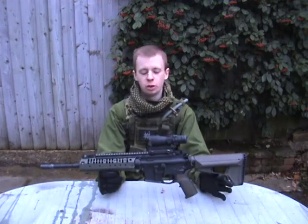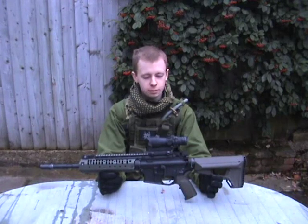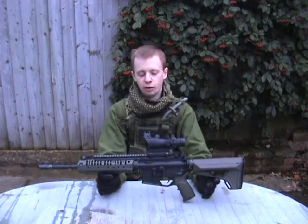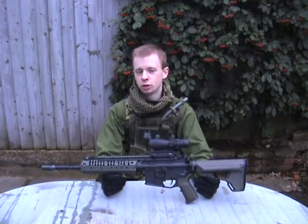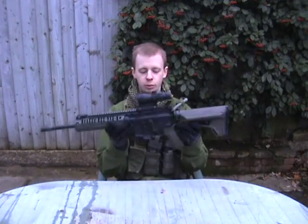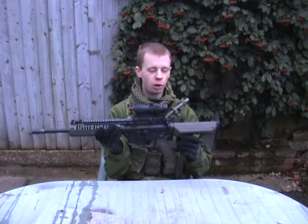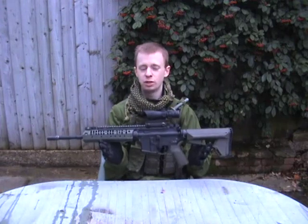I was quite interested in these when I first saw the SOPMOD. I thought AEGs are good fun, but it would be nice to have similar features of a gas blowback rifle — recoil, bolt lock, last-round firing, etc. When the SOCOM came out it was a lot cheaper than the SOPMOD, so I thought I'd go for one. What we're going to do is run through the features and how I've customised this to my own liking, what I've changed to make it work for me at the airsoft game.